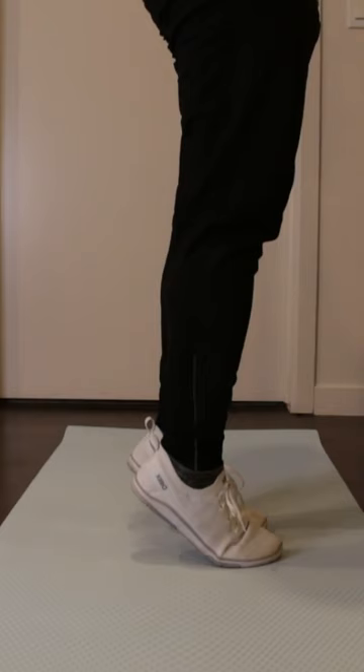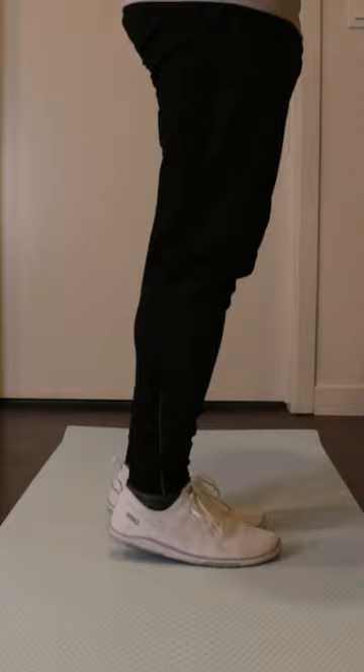Have you heard of eccentric strengthening for Achilles Tendinopathy? An eccentric muscle contraction is when the muscle is lengthening as it's contracting. So for the calf and the Achilles tendon, it would be slowly lowering the heel down towards the ground.